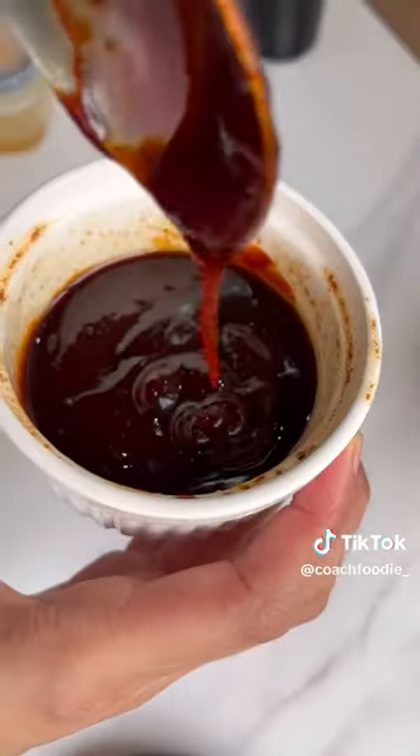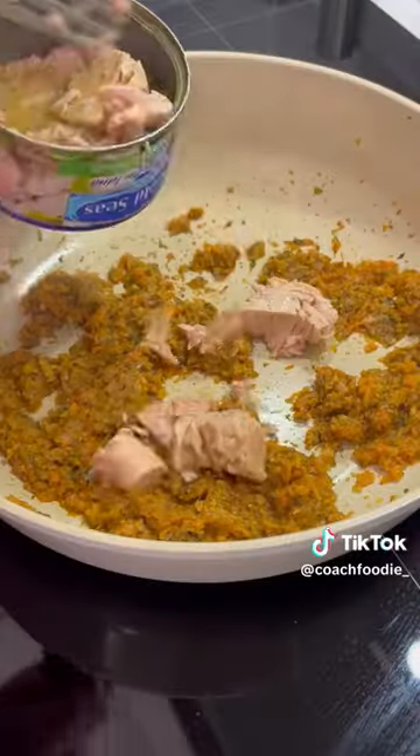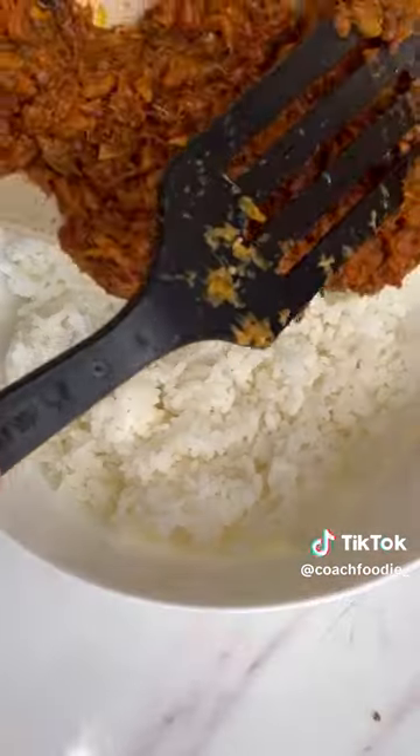Start frying your kimchi and add in your tuna. I'm using Gold Seas Premium Tuna Chunks in olive oil para sure na chunky and walang lansa. Add in your mixture, cook some more, and combine it with your cooked rice.